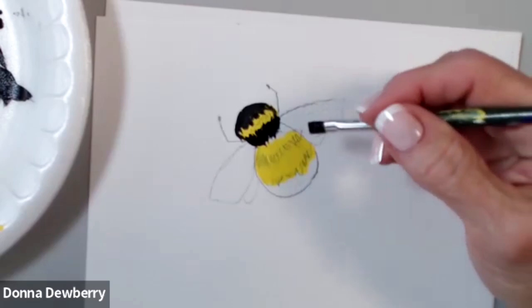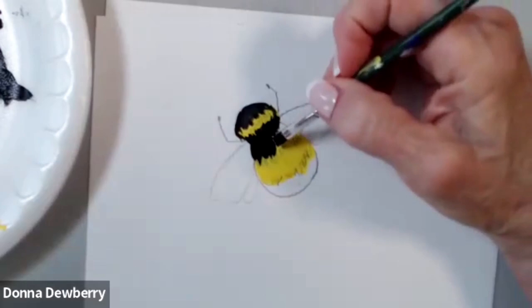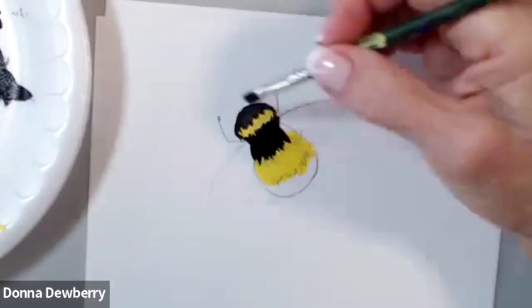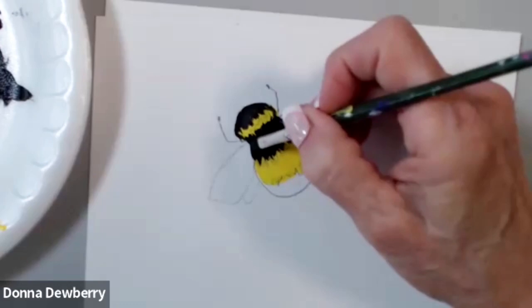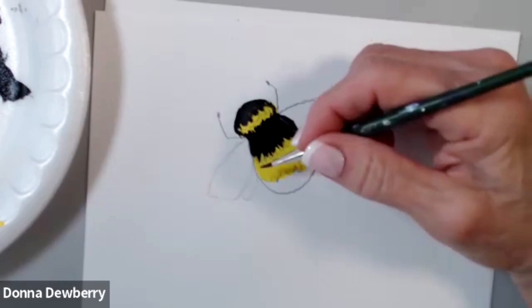Then I'm going to come down here, and the white wing is going to go over this part. What I'd love for you to do is watch this over a few times, and then as you're painting it with me, you turn it on, you do the first section. When you get it like you want it, you turn it back on and you can keep watching. Now I'm going to come all the way down in here.